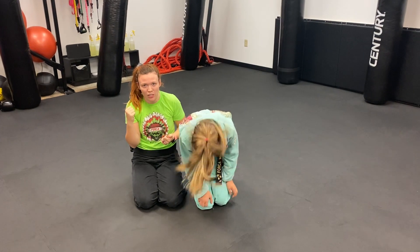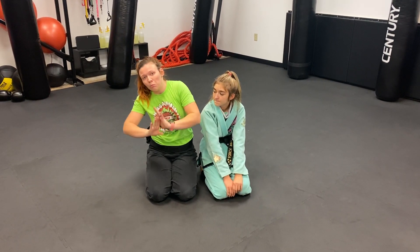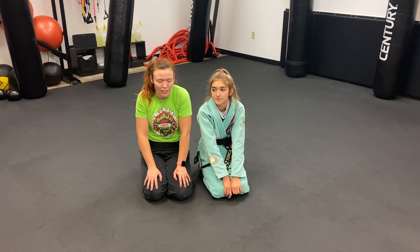So three techniques: single leg takedown with our knee press finish, escaping side mount with a shrimp to closed guard, and escaping full mount starting with our bridge and then moving into our shrimp. That's everything our high-ranked five to seven-year-olds need to know for this cycle. Thanks.